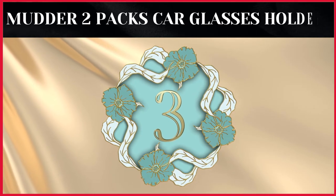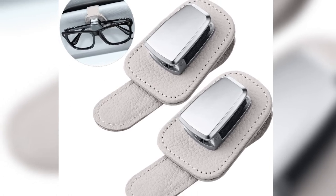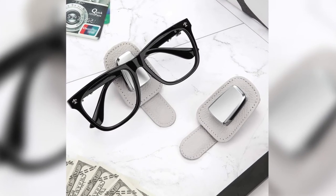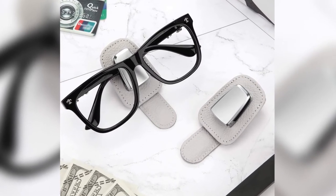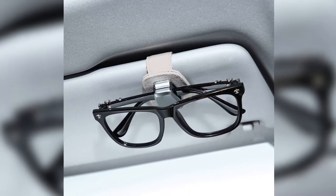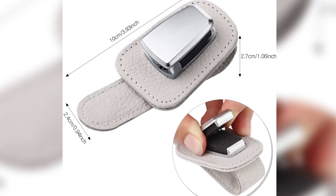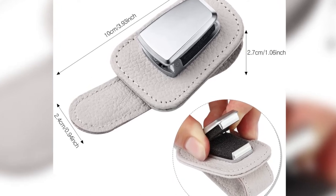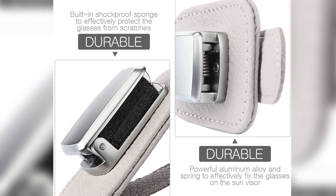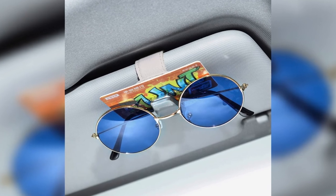The third product on our list is the Mother two-packs car glasses holder. Mother's premium two-piece leather sunglass holder features a high-quality aluminum alloy clip. It makes the storage of sunglasses easier without damaging the sun visor or vents. A built-in sponge supports the aluminum clip to help protect your glasses from scratches. This sunglass holder protects your glasses from getting lost and keeps your car tidy. Pros: easy to install, long-lasting durable material, firm grip, scratch proof, non-slip. Cons: could be hard to open.